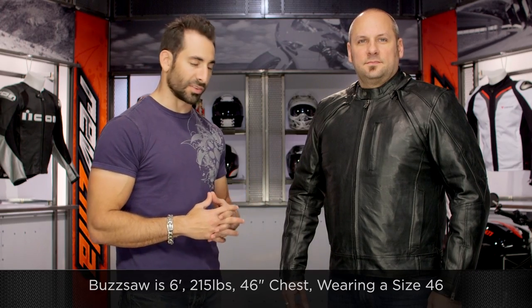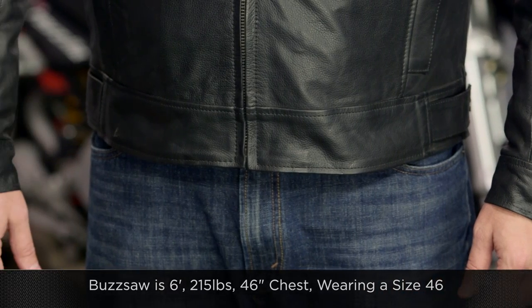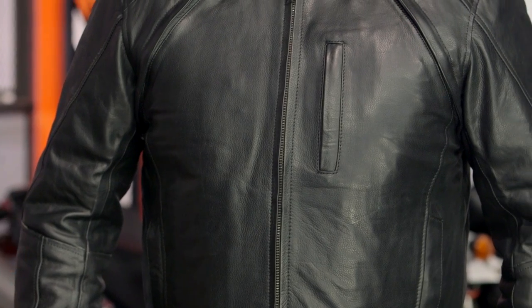Quick note on sizing: Buzz Saw to my left — you've got Mortar written all over you. 6 foot, 215 lbs, 46-inch chest, he's wearing a size 46, American Cut — fits him spot on. In the range of leathers from River Road, you step up to the Scout after this, but you wouldn't get the flexibility of this functionality.